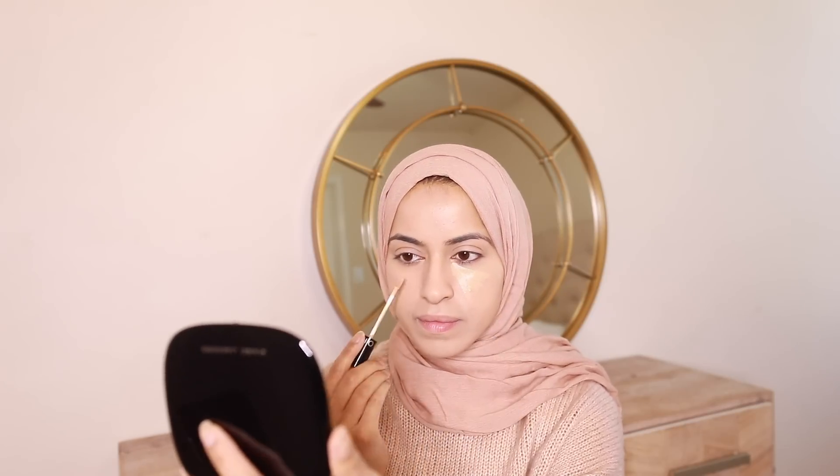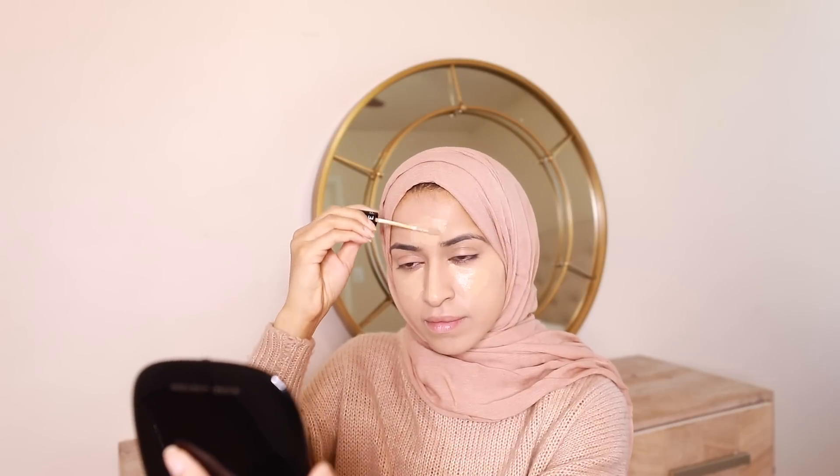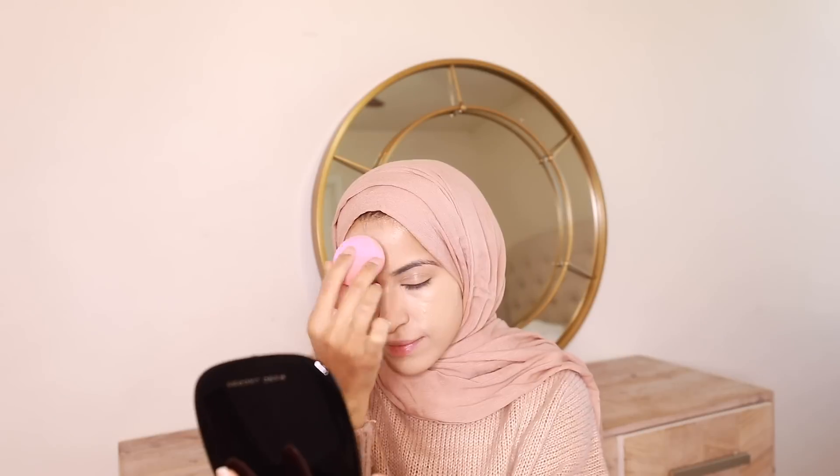Now that I have my foundation on, I'm gonna highlight with my concealer — putting it under my eyes and on some spots. Then I'm going in with my powder to just set underneath my eyes and on my T-zone, so anywhere that I would get oily.